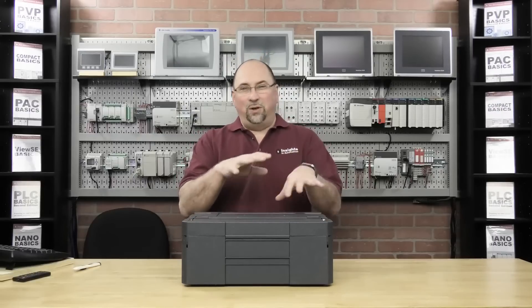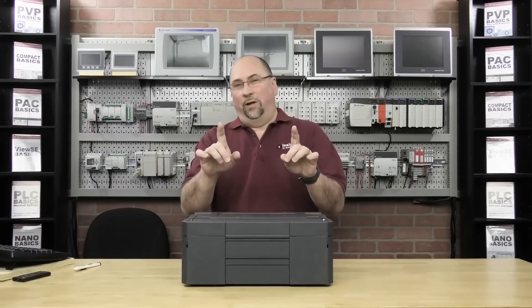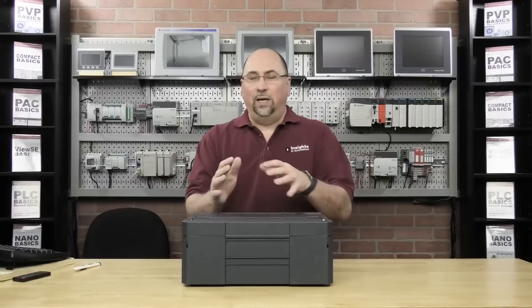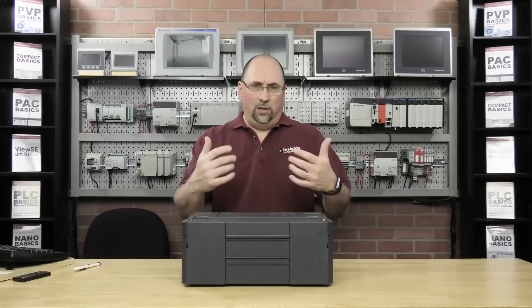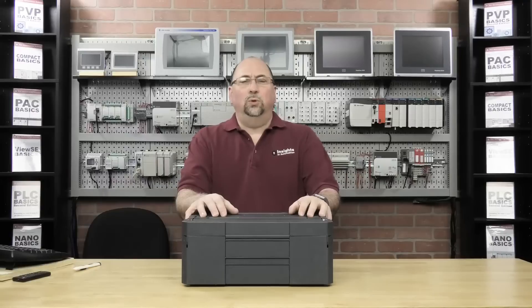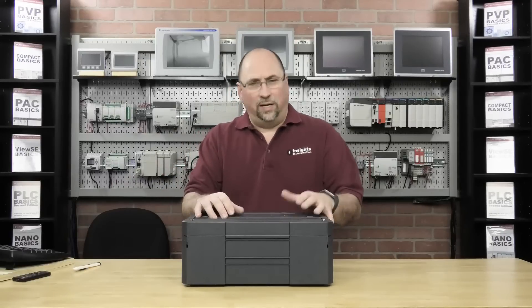But before we do, let me go into a little background on why we're doing this today. One of my goals for 2019 over at TheAutomationBlog.com is to expand our coverage and not only ask more of you to share your stories with the 30,000 readers at the blog, but also to cover more in a wider variety of products than I normally cover.